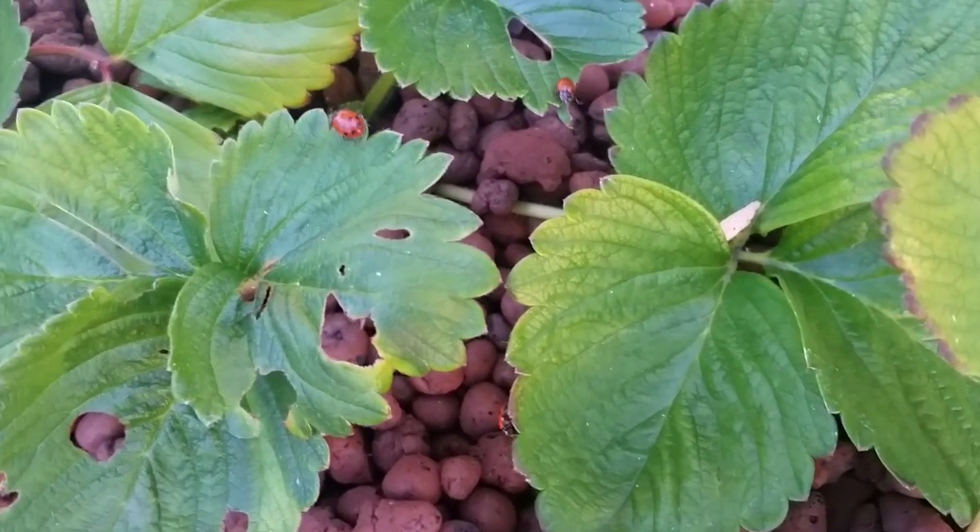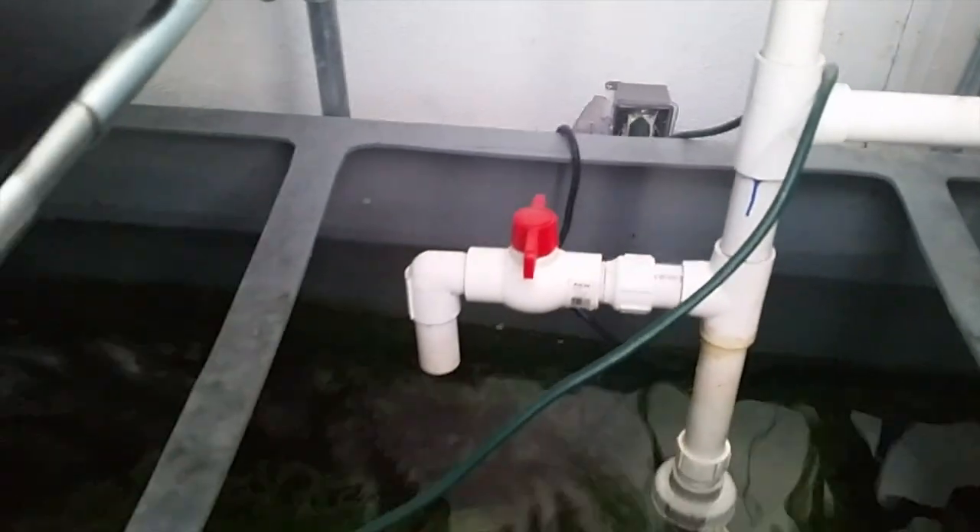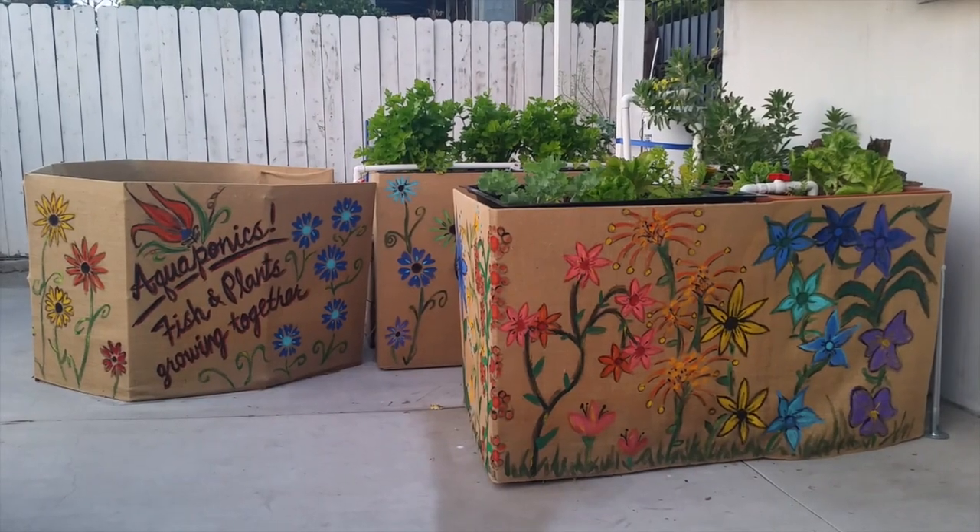I love aquaponics for a lot of reasons. For one, you don't need any soil, so if you either have poor soil quality or don't have any soil at all — say if your only place to plant is on a patio, driveway, or balcony — then you can still do aquaponics. You can also plant the plants twice as close together and they grow twice as fast, so you get four times the yield of traditional in-ground gardening. Now the system does require some electricity, but the pump and bubbler together use less electricity than you might think — the total power requirement for this system is less than a single household light bulb.